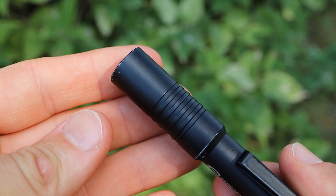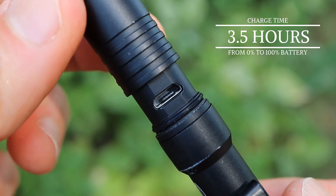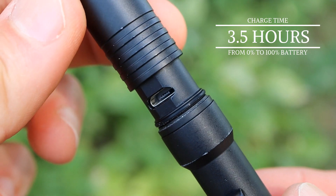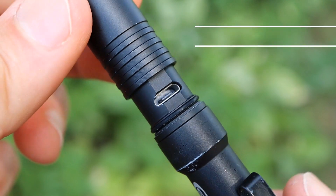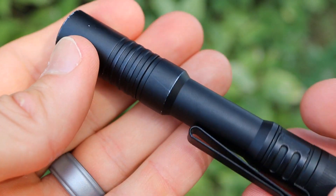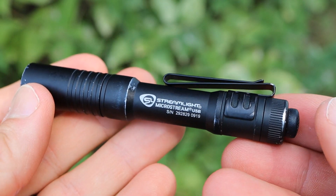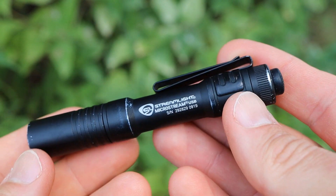To recharge the lithium-ion battery inside this flashlight, all you need to do is lift up this little sleeve on the end of the flashlight and you'll expose a micro USB input, which allows you to recharge the battery. The lights do come with a USB to micro USB cord, so in the packaging you'll have everything you need to recharge this light.